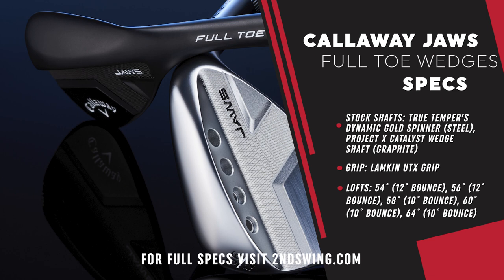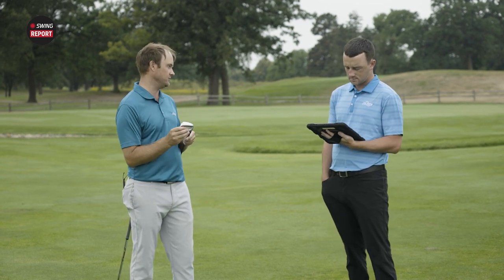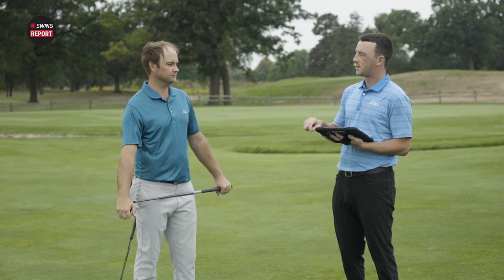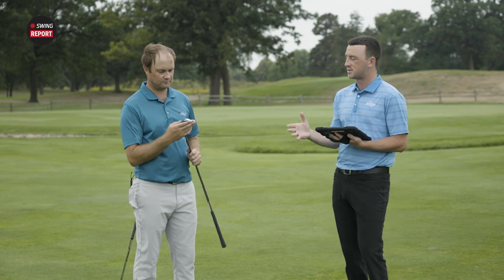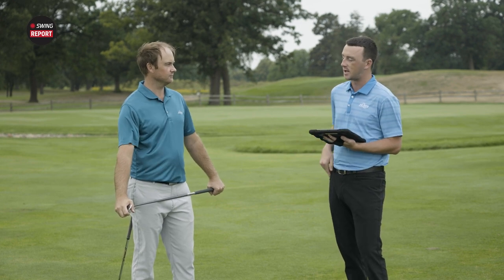One thing I also noticed is the bounce. With the 58, 60, and 64 degree, we've got 10 degrees of bounce. My previous 60 had 12 degrees of bounce — I'm more of a picker — but I sacrifice that because I really like how it goes through the ground. I do like that it's got the C grind finish with 10 degrees of bounce. Then for the 54 and 56 — your sand wedge options — they're going to be at 12 degrees of bounce.